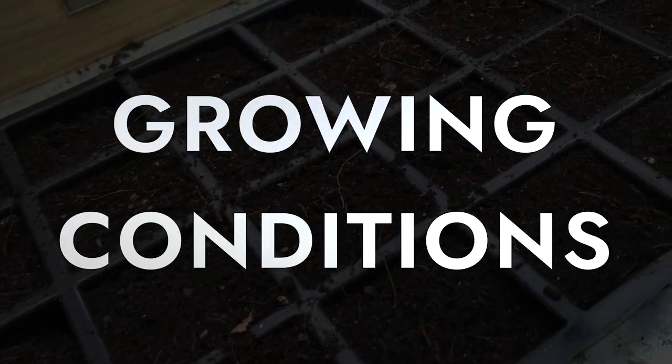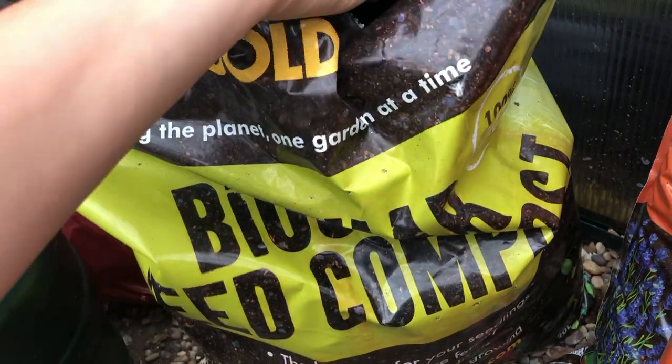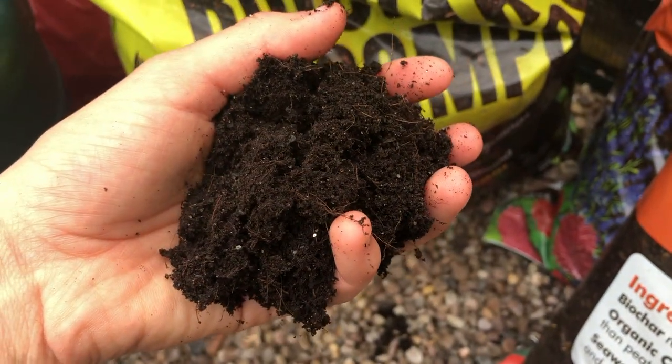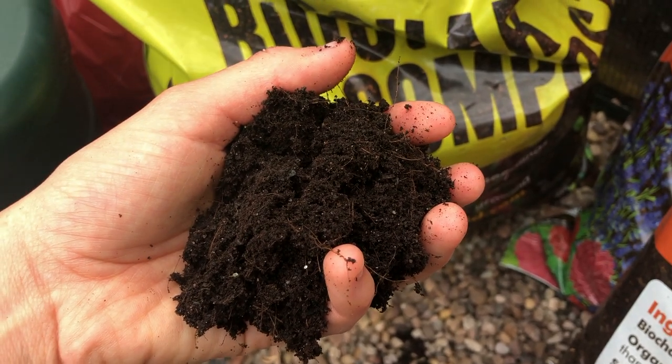Growing conditions: Grow delphiniums in moist but well-drained soil in full sun. Delphiniums struggle in wet winters, so aid drainage by adding grit. They're tall plants, so do best at the back of a sunny border.